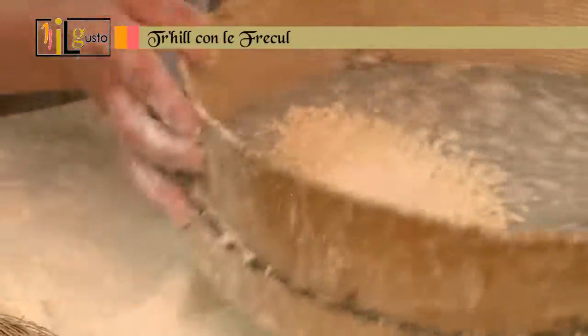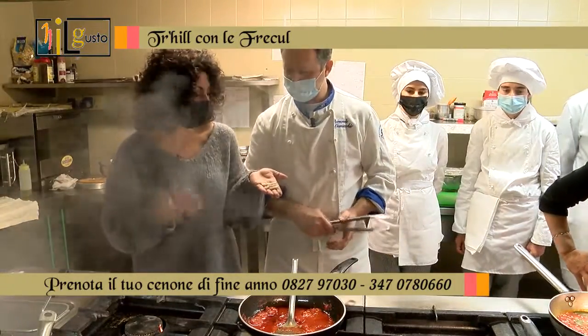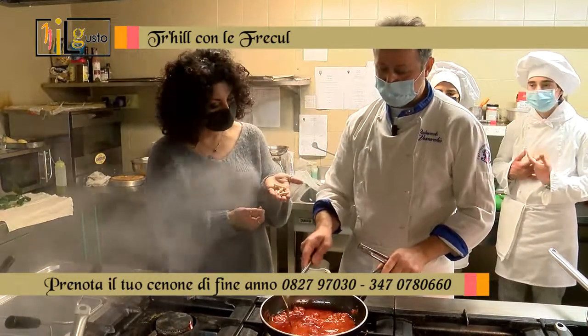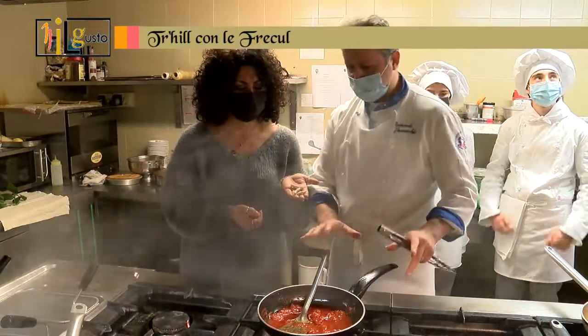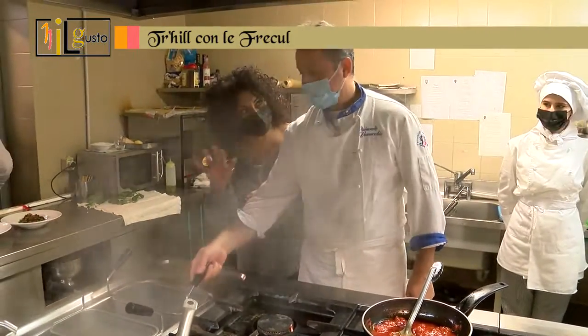Trilli con frigole. And now we'll describe: I took a bit of pasta. Trilli con frigole. We make a pomodoro with an olio, an aglio, pomodoro e pomodorini — very simple — and a bit of pepper. Signora Paola adds peperoncino.